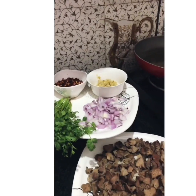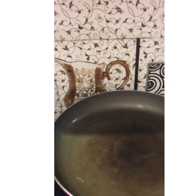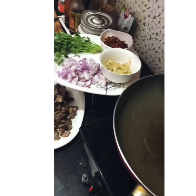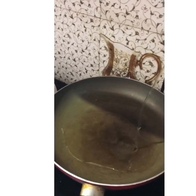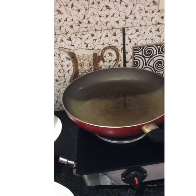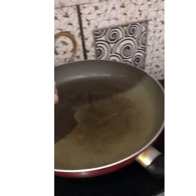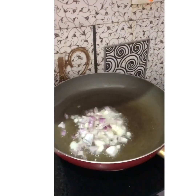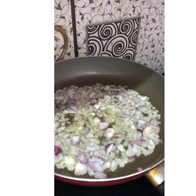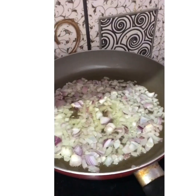Heat up a pan and then add oil. Once the oil is hot, start off with the onions. Add a tablespoon of salt.